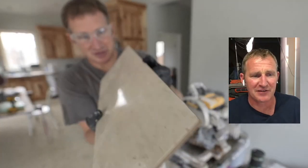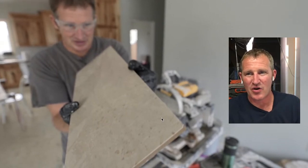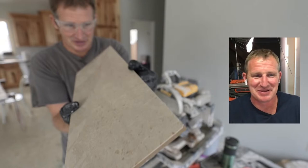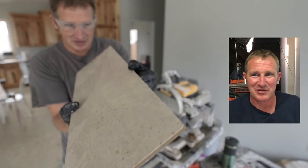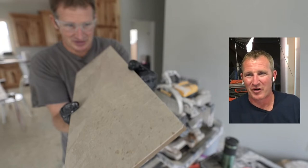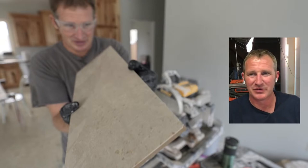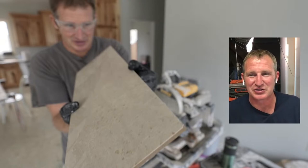This stuff right here is miserable to cut — it's a really dense, hard porcelain with a very high gloss sheen. It doesn't matter what you cut this thing with, it's not going to be perfect, but the snapper is your best chance. There's a marble-lookalike 12x24 they sell at Lowe's that is the most miserable stuff you can ever try to install — even with the snap cutter you're always chipping right off the edge.